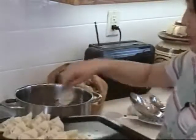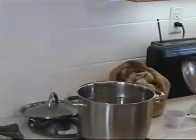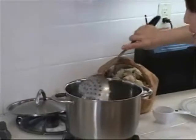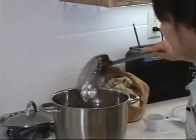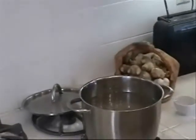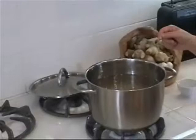When you put the wonton in, use a ladle to slide it slightly to the bottom, and stir a little bit to make sure it doesn't stick on the bottom. Then we wait until it boils again.